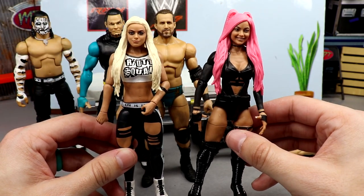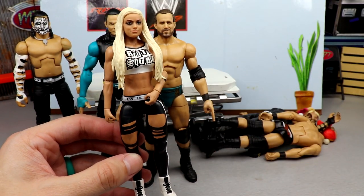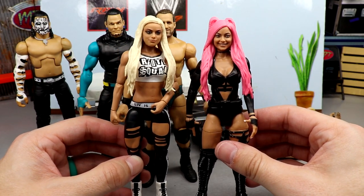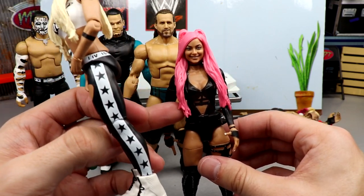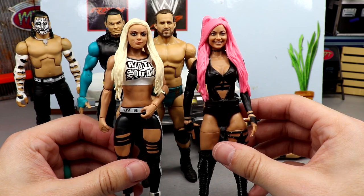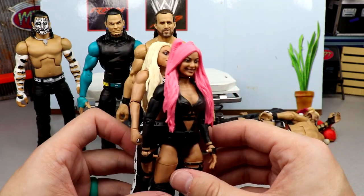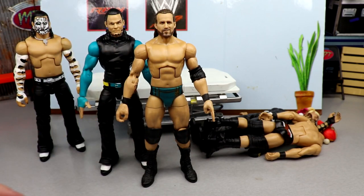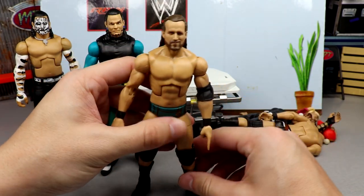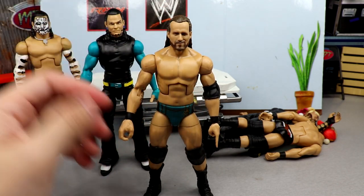Next up are the two Liv Morgans - these turned out fantastic. The basic looks incredible; I wish we got an elite just like this with this head sculpt because it looks really awesome in white and black. It's not very detailed or articulated but it still looks great. The pink-haired Liv with the black attire looks sick too - let me know down below which you like more. Her first collector's edition elite had this head sculpt but with blonde hair, so it's cool to get the two opposites. The Adam Cole looks incredible with the full get-up - his legs are actually really tight so the mod podge didn't melt out. He looks immaculate with double-jointed arms.